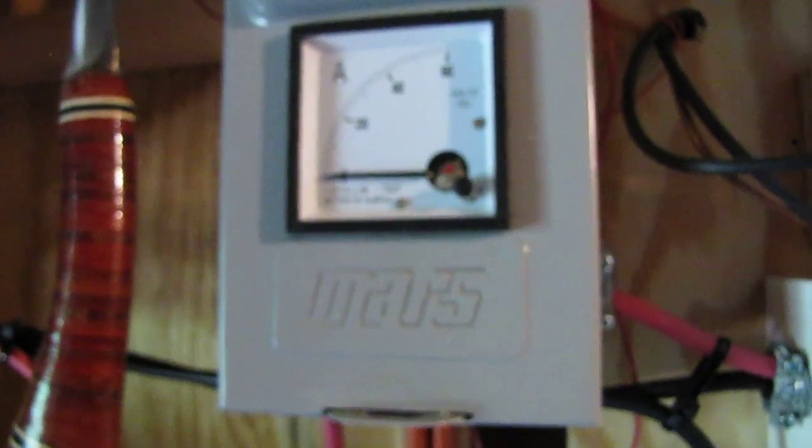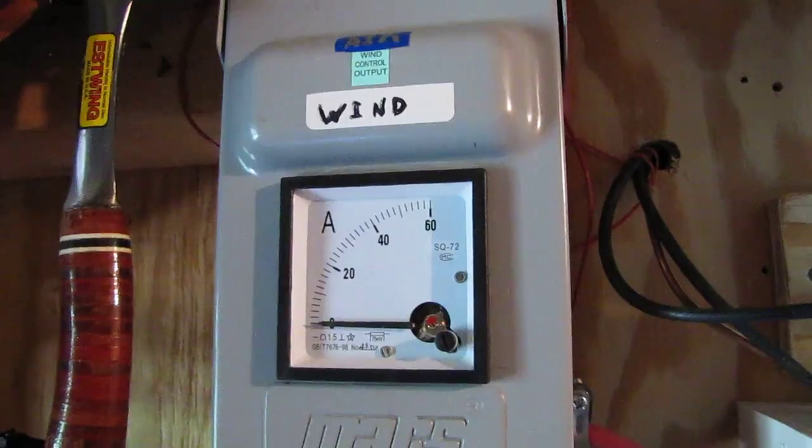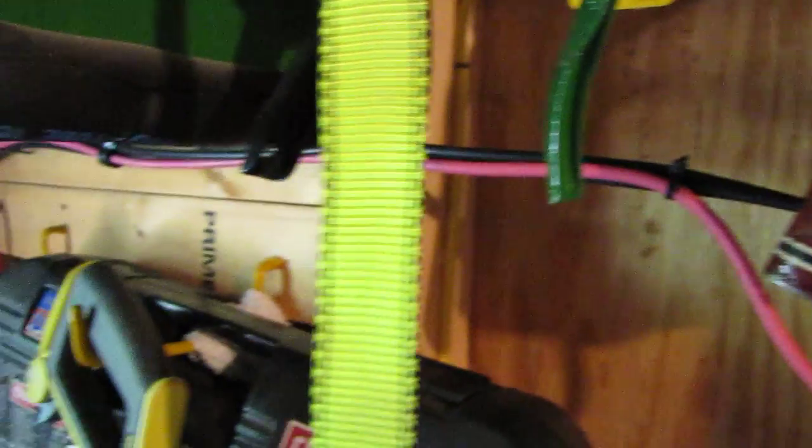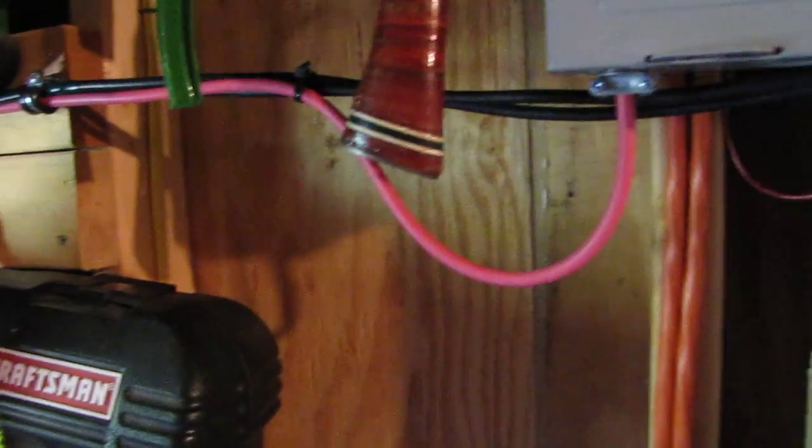There's my wind controller, zero to 60. There's my wiring going to everything — to my wind generator — and there's the wiring going to my batteries. And here's the battery bank right here.